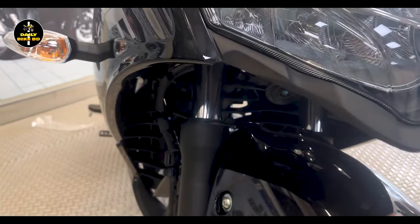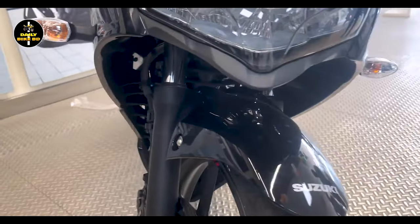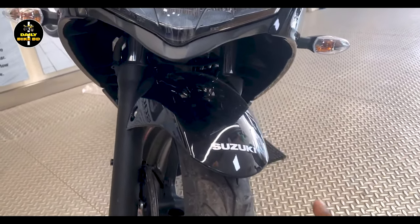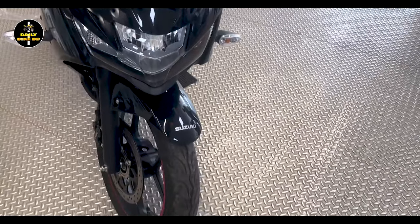There are some problems with the suspension of the bike. It is difficult to manage the suspension, but as soon as the bike is used more, the suspension will become clearer and easier to handle.